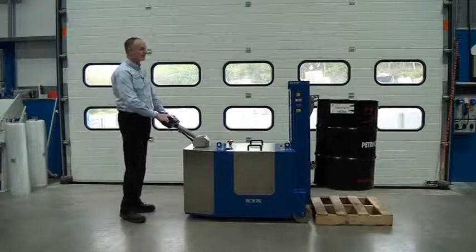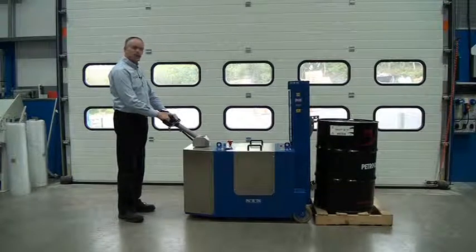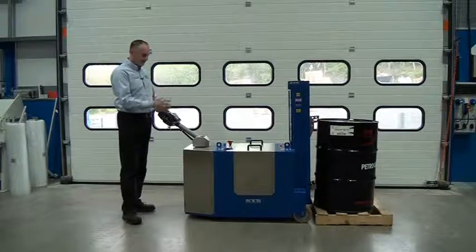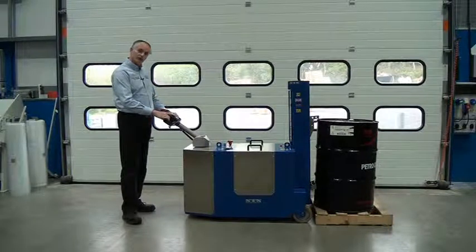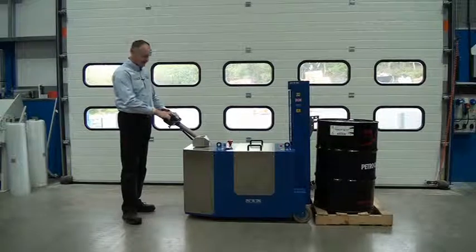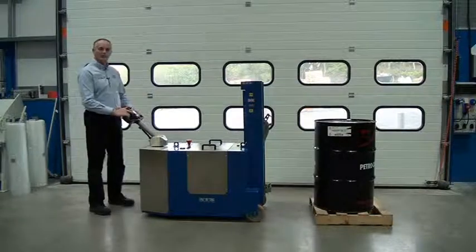Press the lower button to lower and place the unit down. Now to release the gripping head, we keep the lower button pressed and just reverse slowly and it will disconnect from the head. Press lower and then just reverse gently and we come away from the unit.